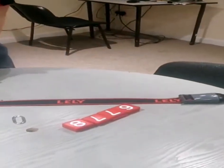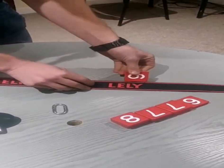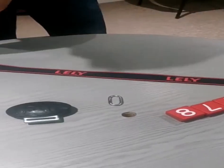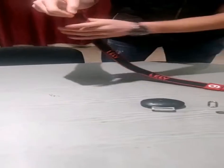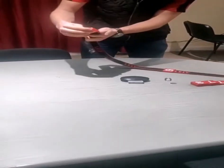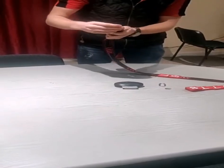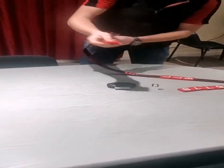The next thing you do is get your numbers. Your number goes on to the same side as the Lely writing. The top of the number goes to your responder — you just slide that on over the strap for the first, second, and third number. For your last number, it's slightly different.